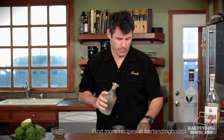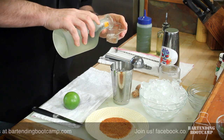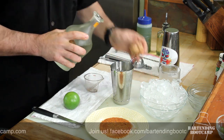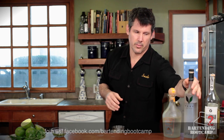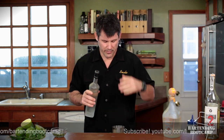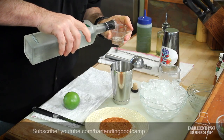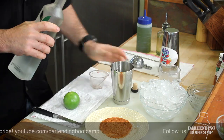A normal margarita would have orange liqueur, but this is where we're going to change it up a bit. We're only going to use half the amount of triple sec we normally would, so we're going to use half an ounce. Then we're going to add some acai berry liqueur. I like to use this because it's got a little bit of a sweet and peppery flavor to it, and it holds up really, really well with everything else in the glass. Half an ounce.